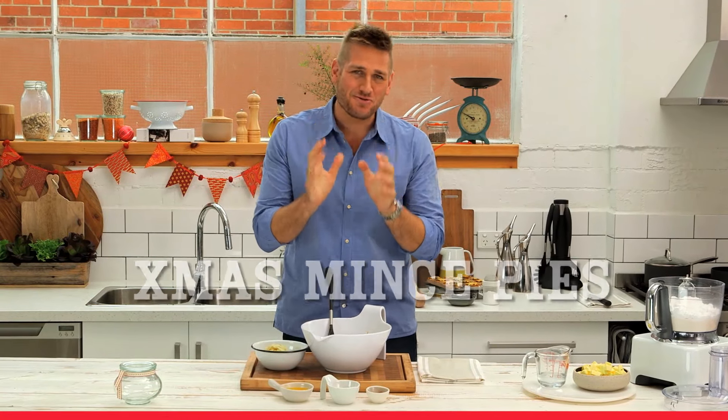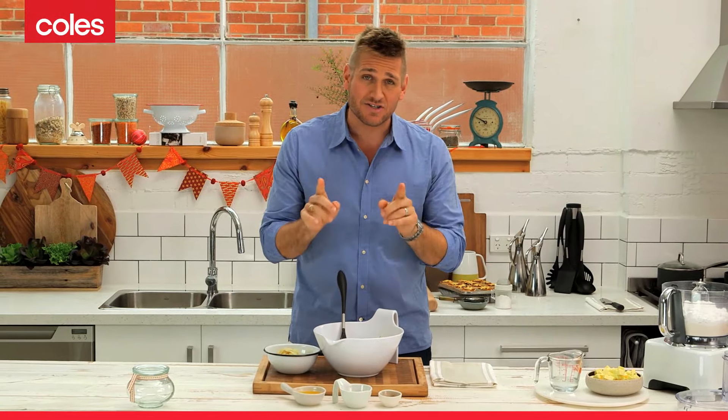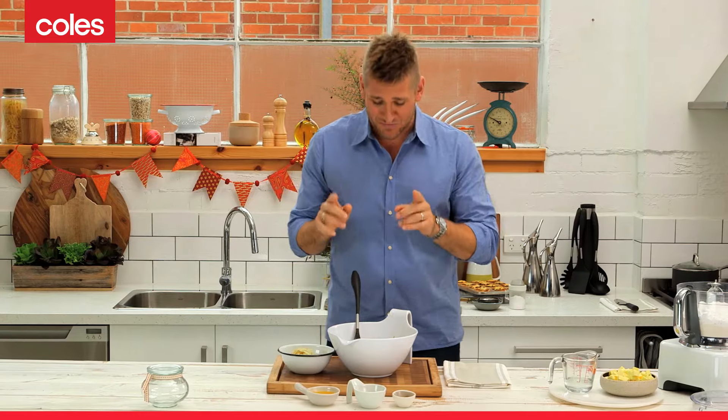Nothing says Christmas like beautiful homemade mince pies. They're actually really, really easy to make. This is what you do.